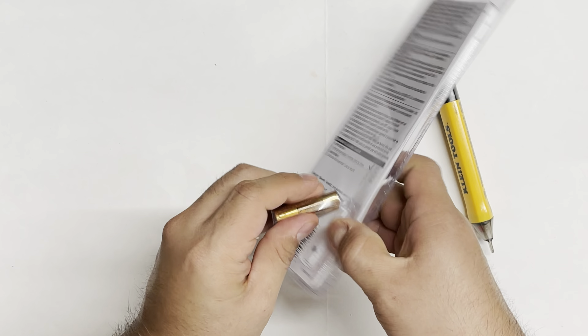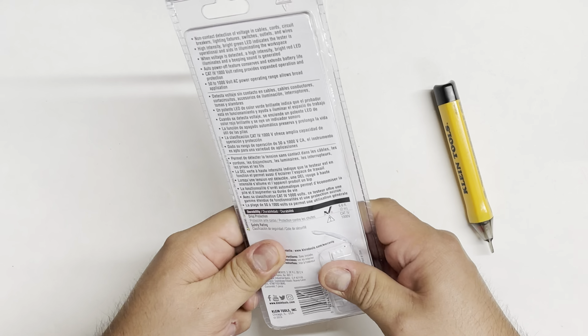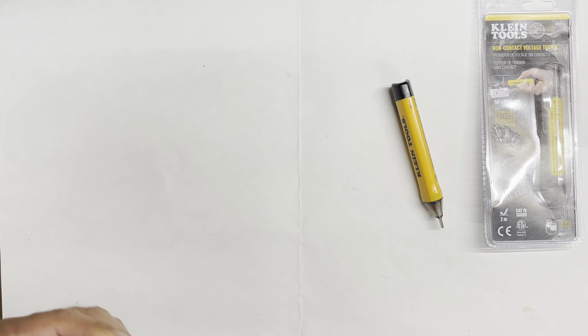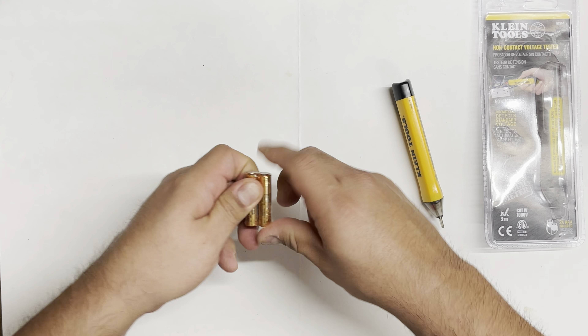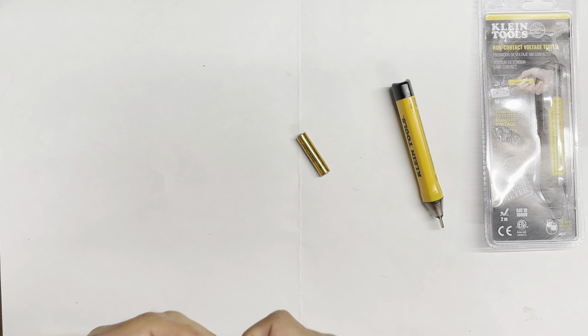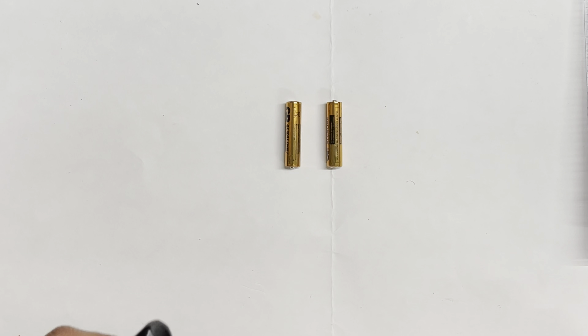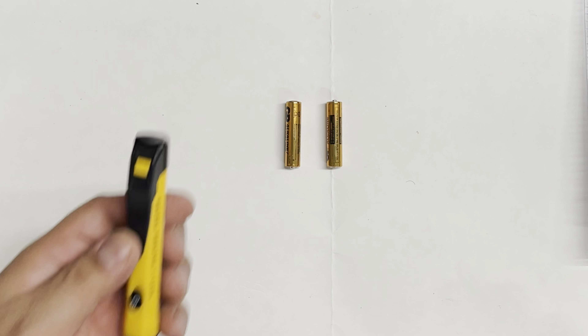Got the batteries out. Let's set the packaging aside in case we need it. It does use triple-A batteries — not double-A but triple-A — so we'll put those in. Looks like regular batteries.